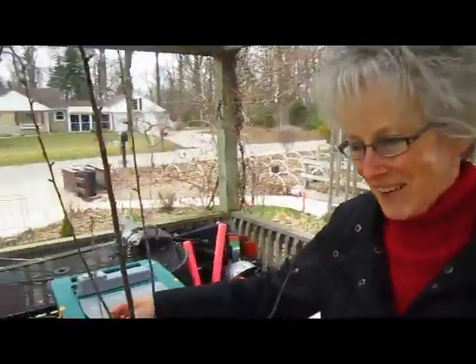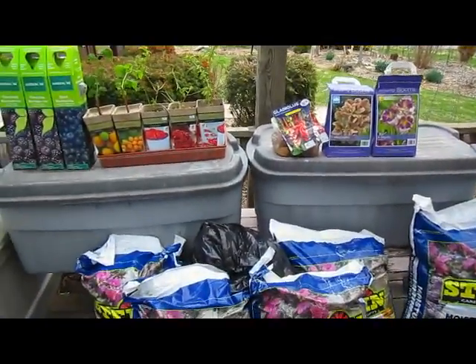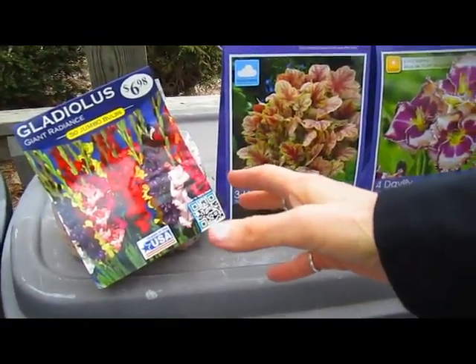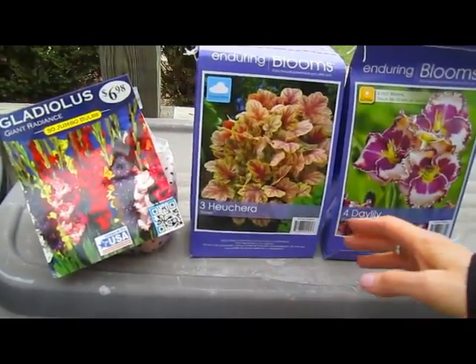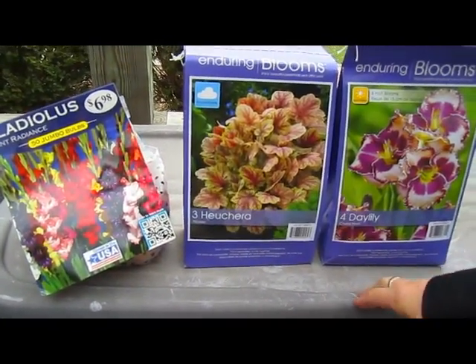I also noticed we picked up some additional bulbs. You noticed that? Yeah. You put them in the cart. Okay, so we have gladiolas, which are your favorite. Well, I can't say they're my favorite but I really like them — you and Sky both. And I think my sister, she loves gladiolas, so this is in honor of Barbara.